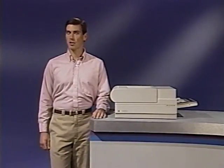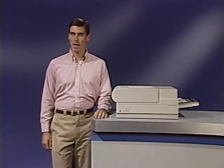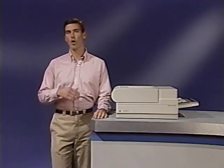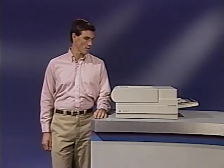The LaserWriter 2 has four major systems. This program points out the major parts included in each system and each part's function. Knowing where each part is located and what each part does will help you more quickly and accurately troubleshoot and take apart the LaserWriter 2.